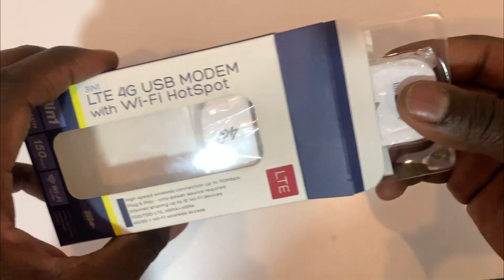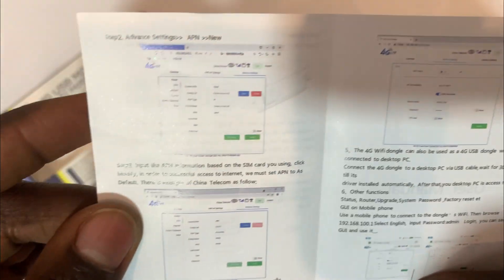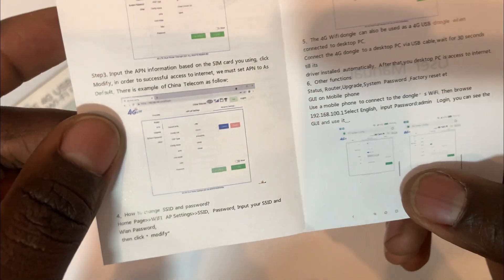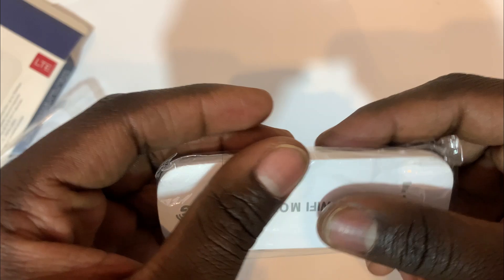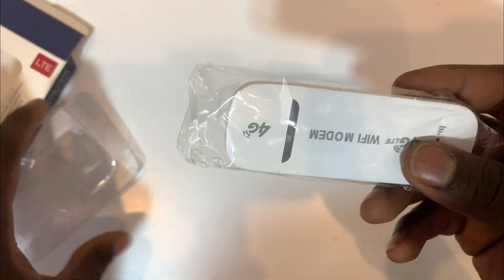It has a manual — this USB manual. I'm just going to concentrate on showing you guys because I'm having this for the first time. I ended up seeing it online, so let's try.